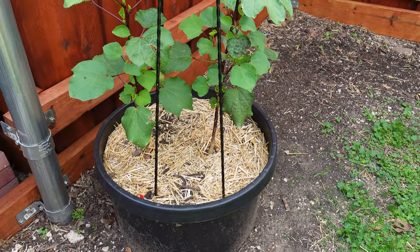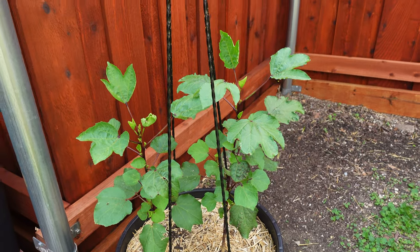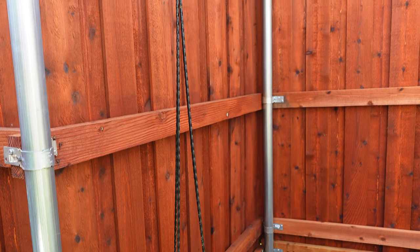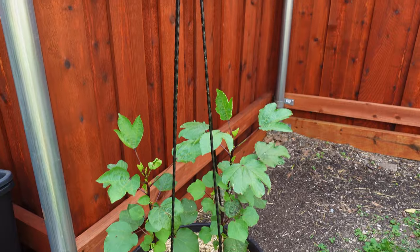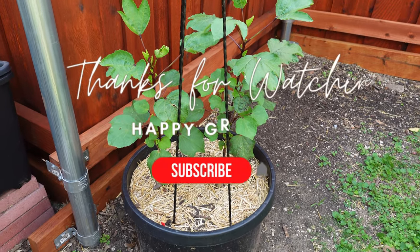It's been a few weeks and this is how the plants are looking. They're progressing nicely and I've added a trellis just to give them a little more stability in the wind as they get taller. So far I'm pleased with how this new method is working out and I'm looking forward to seeing how the plant continues to grow.